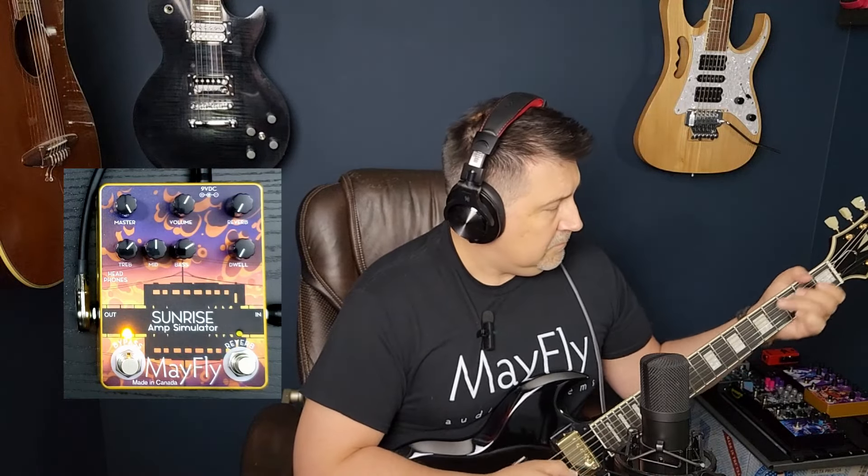I've only got the EQ basically at 12 o'clock, right? So if we bring up a little bit of bass to fatten it up, a little more treble for some sparkle — yeah, that's great. You can hear as we bring the volume control up higher, it's getting more and more saturated as we go. That's as good an amp tone as you're going to get out of a pedal. That's pretty incredible.